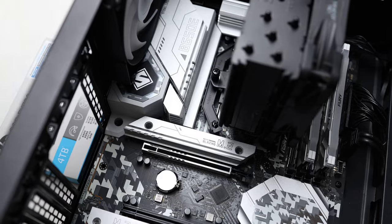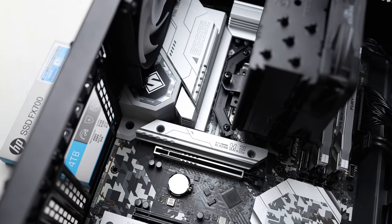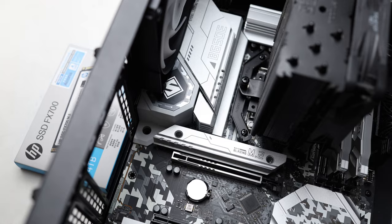For the test, I'm using the ASRock B650E Steel Legend Wi-Fi motherboard with an AMD Ryzen 9 7900.